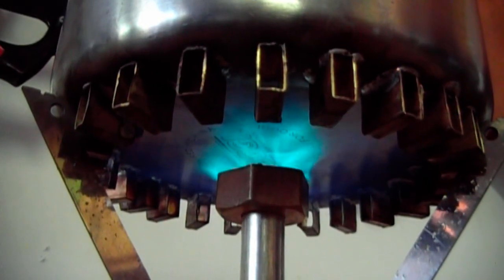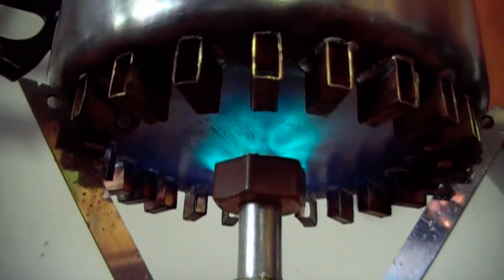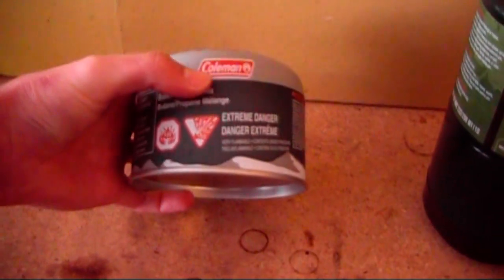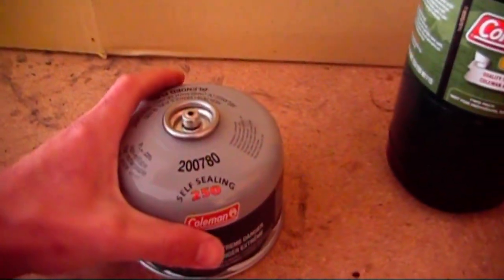Hey everyone, I'm back with another video. In my experimenting with homemade butane stoves, I wanted a way to refill these camp stove butane tanks to save money, because I burn a lot of it.